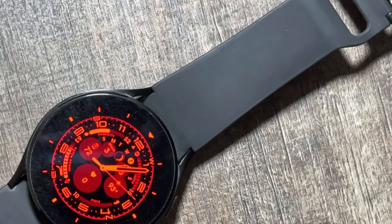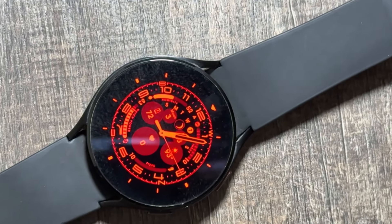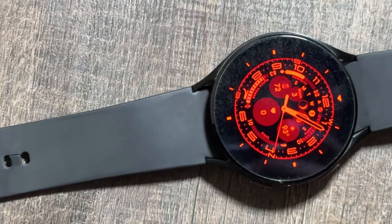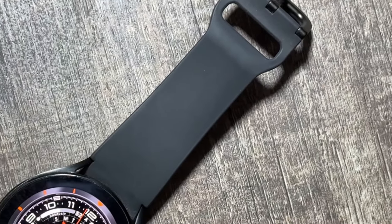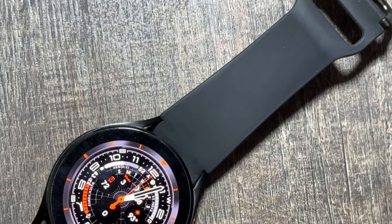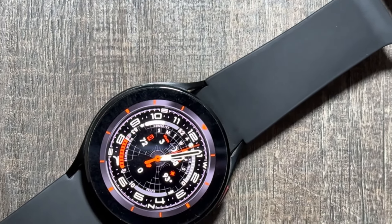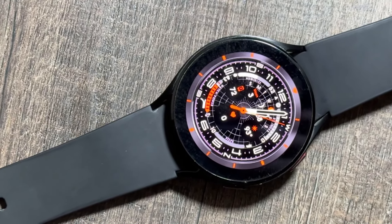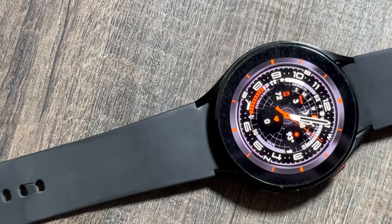Hey, what's up guys! Today in this video we will talk about some new watch faces that you can try out on your older Samsung Galaxy Watch. These were some of the new watch faces introduced with the Watch 7 or Watch 7 Ultra, and today I will show you a trick by which you can grab them on your older Galaxy Watch as well.